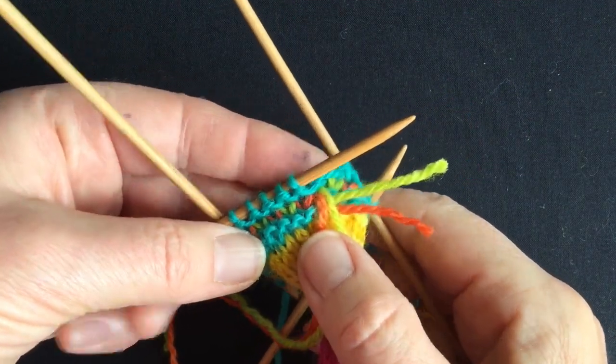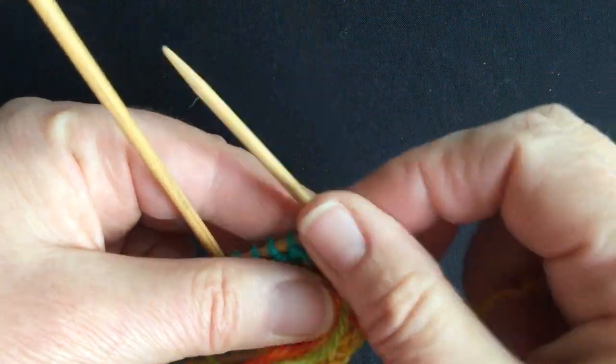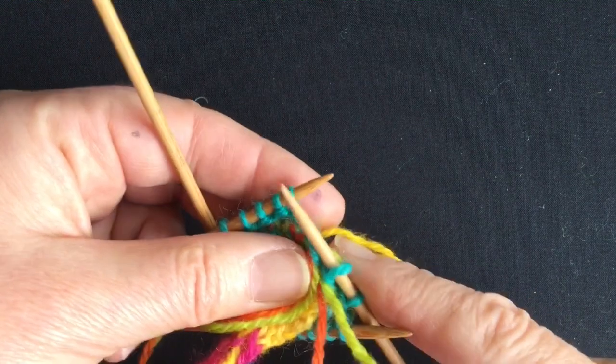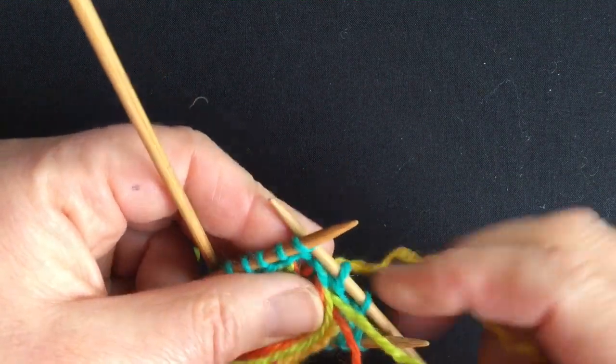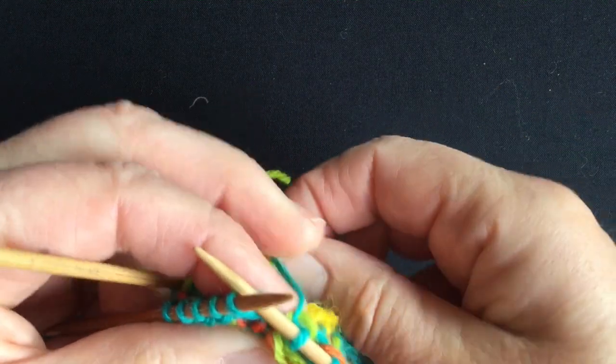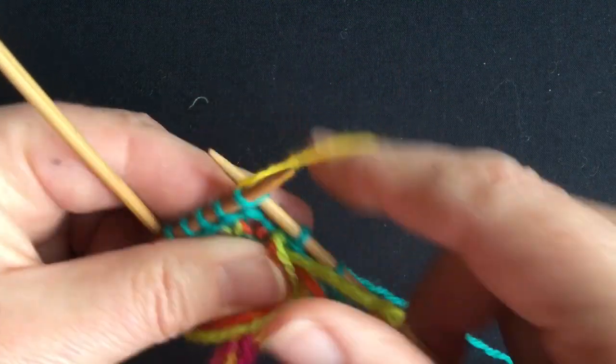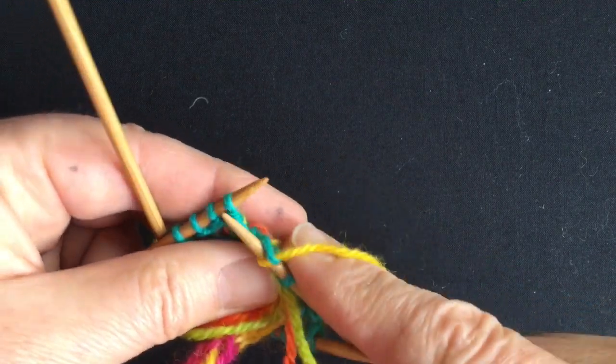My second garter bump is completed and now I'm going to go back to either the original colour or another colour — your choice. There are so many options here; you can play with all the scraps you have left over. I'm going to take this opportunity to knit these tails in as well.